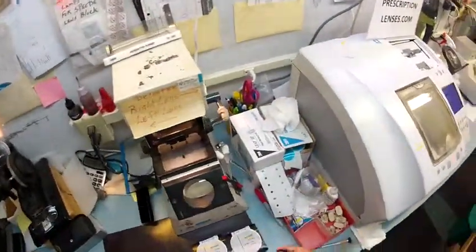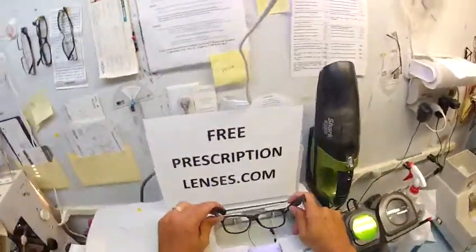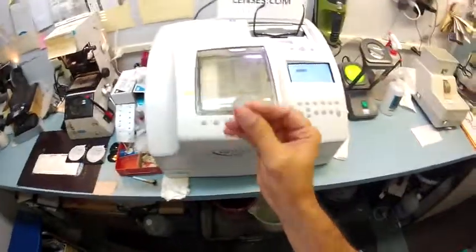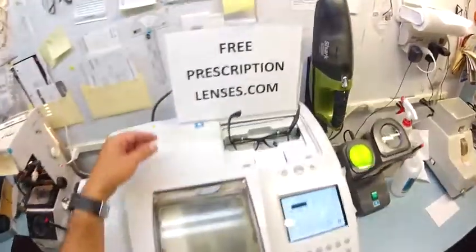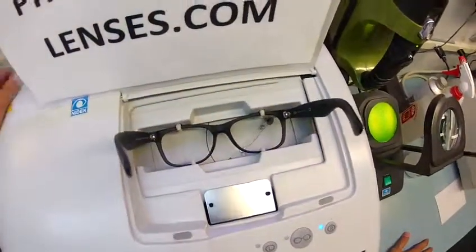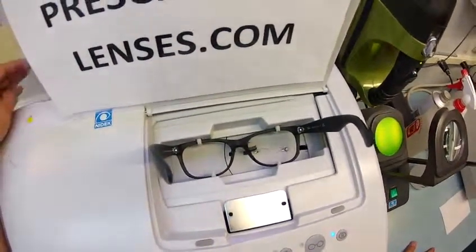So the first thing I'm going to do is pop out your original heavy glass lenses and cut some lightweight transition lenses for you. I'm going to put your Italian frame into my Italian Santinelli. This is the LE 1000 patternless edger and the stylus is coming up to trace the shape of your right lens, then it's going to move over and trace the shape of your left.